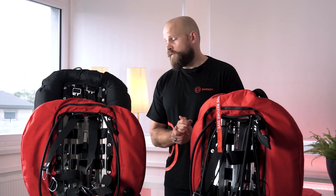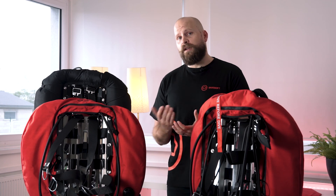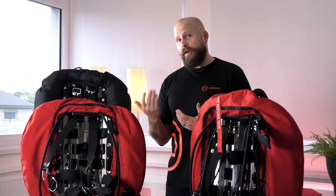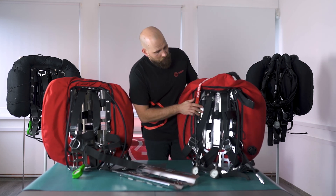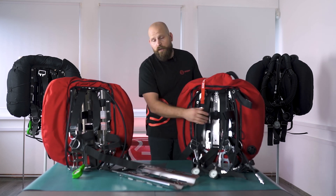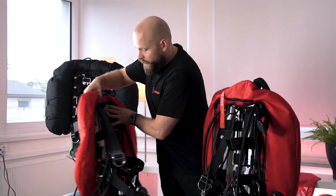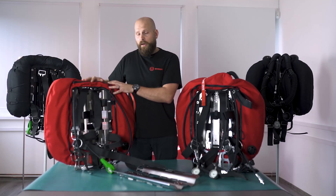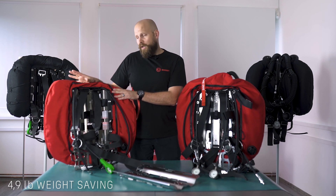Now we're going to look at the options for back plates. Liberty has its own type of backplate specifically designed for the unit. Based on our philosophy, the standard backplate can either come in stainless steel or in titanium. As you can see they look very similar; however the titanium version gives you about 2.2 kilos saving in weight.